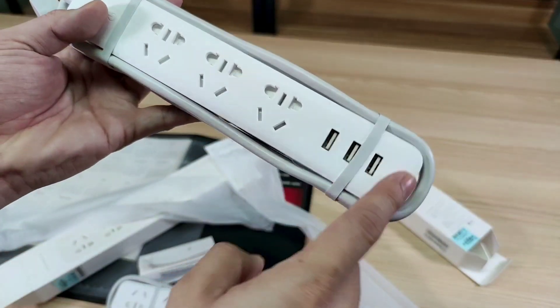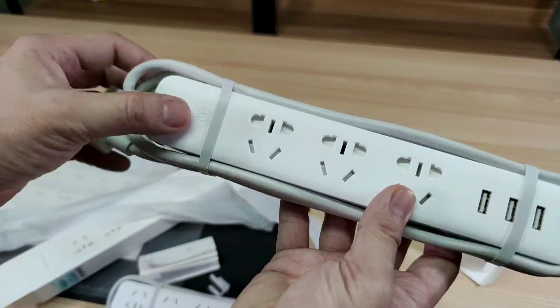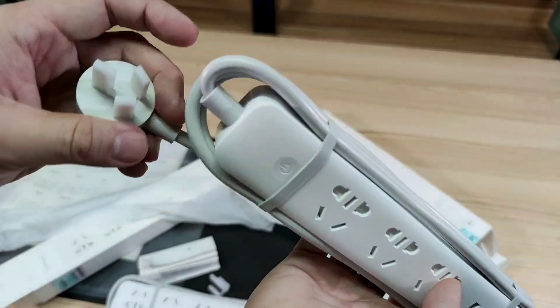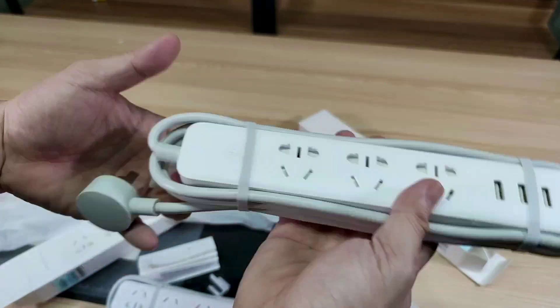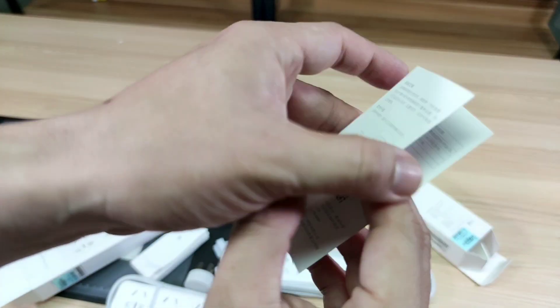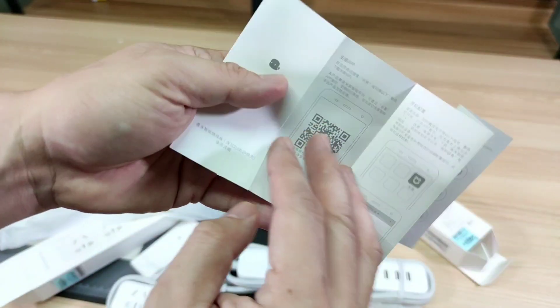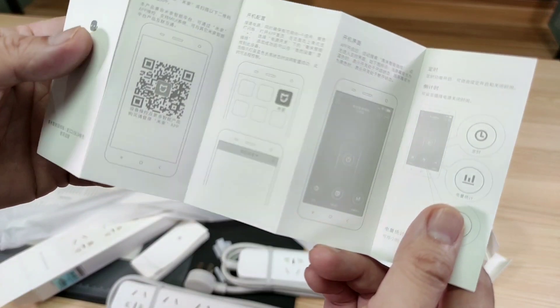Let's open the other one — it's almost the same except this one has three USB outlets and three power outlets, also touch responsive. It also has a three-prong China design. You can connect to the Mijia app and control everything remotely.